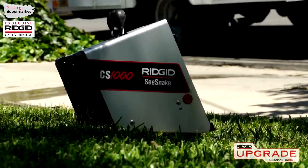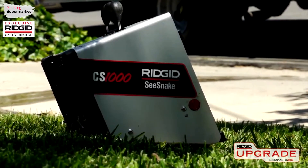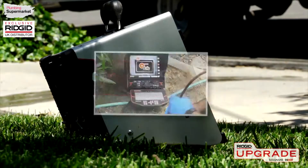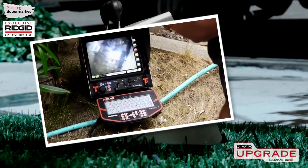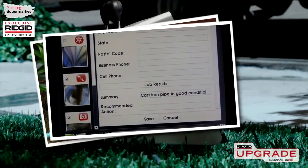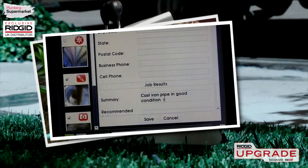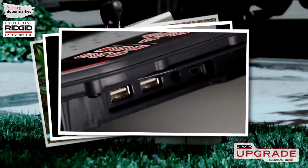The Rigid SeaSnake CS1000 is a full-featured digital inspection and reporting solution for use with all SeaSnake cameras. With the CS1000, you can inspect drain and sewer lines and document their condition with still and video images, generate a professional-looking multimedia report with text comments and job information, and deliver the report on a USB thumb drive right at the job site.